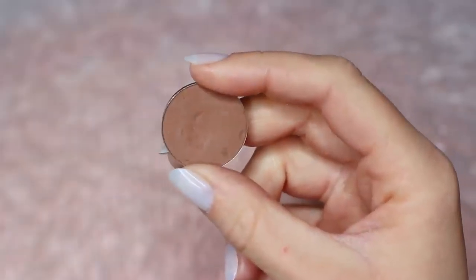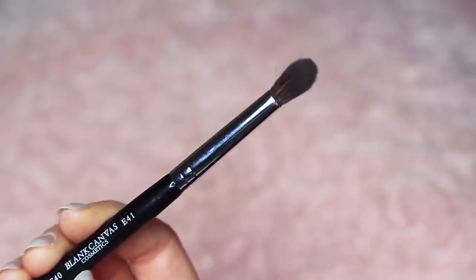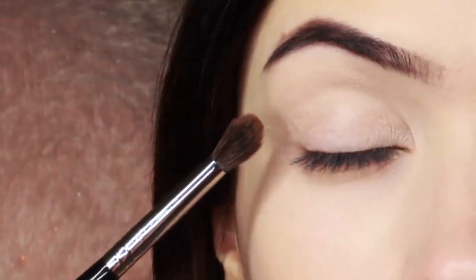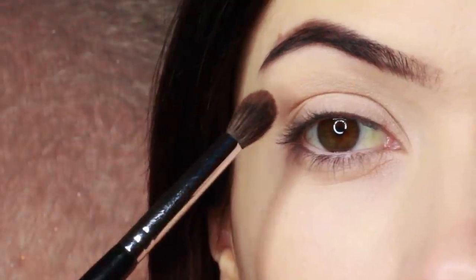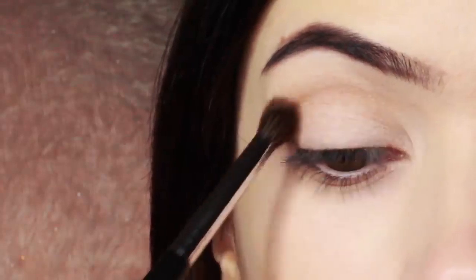I'm first going to take the crease shade, which is a matte tone, and I'm going to take my blending brush. You only need two brushes for this look — a blending brush and a flat brush. Starting with the blending brush, we're going to work this over and back into the crease of the eye, which is where the eye creases into the eye shape. We're going to start on the outer corner and blend over and back in this area.